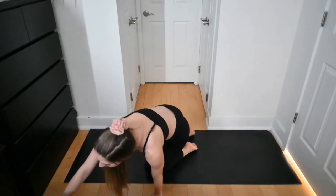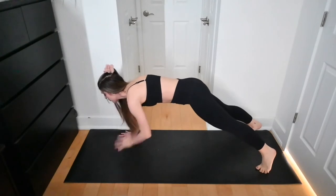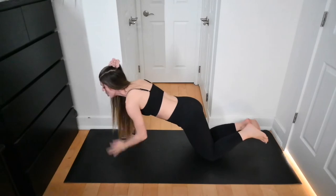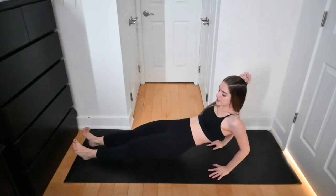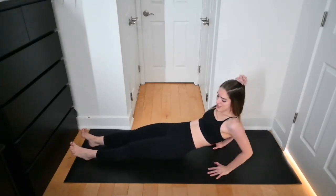Starting with shoulder taps — if you're up on your toes, have your feet further apart to avoid rocking the hips. You can always stay on your knees as a modification. Swing the legs and go right into tricep dips — it's only 20 seconds. Personally I like to have my legs straight because I feel like I cheat when they're bent. I find this super challenging, one of the most challenging arm workouts. Give your arms a quick shake.